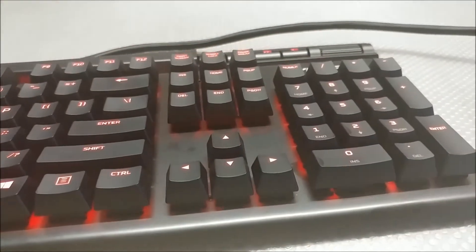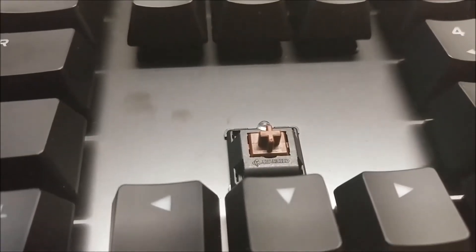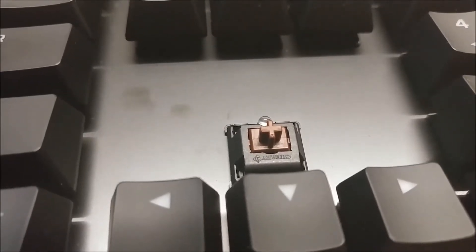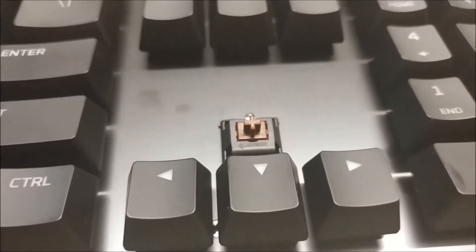And of course, you can find the floating key design in the K70 as well. The LED sits on top of the switch, which leads me to believe I am hitting the LED every single time I type.